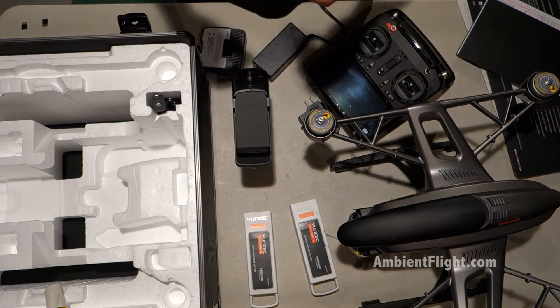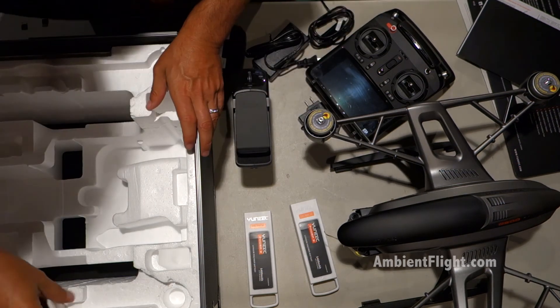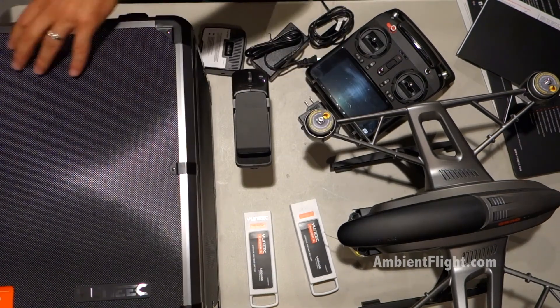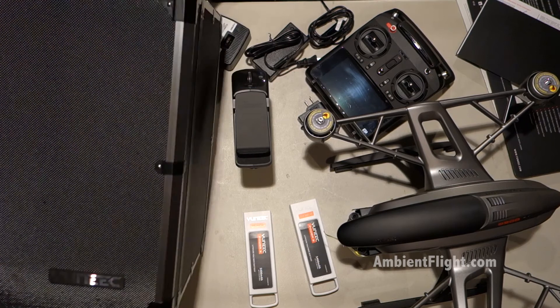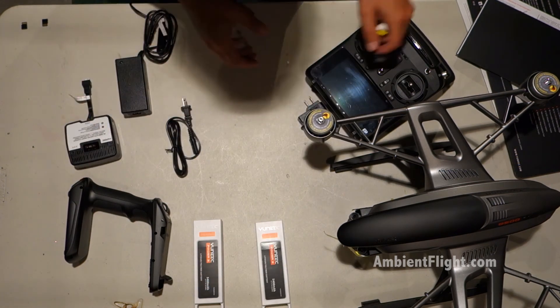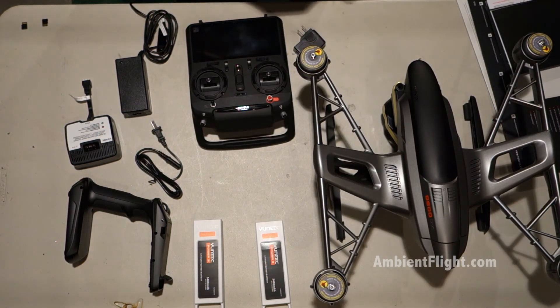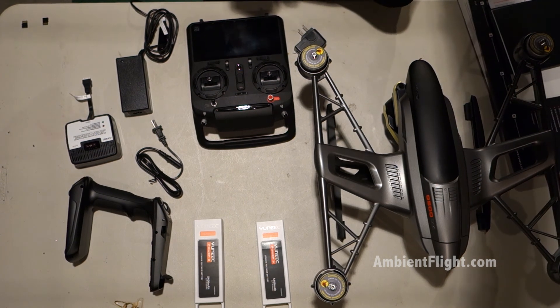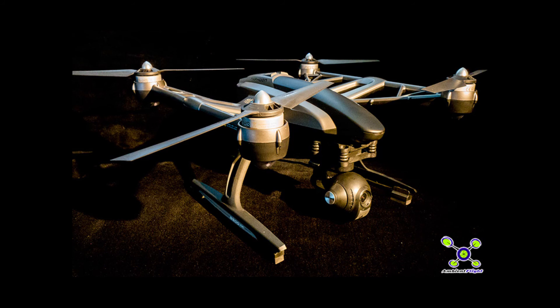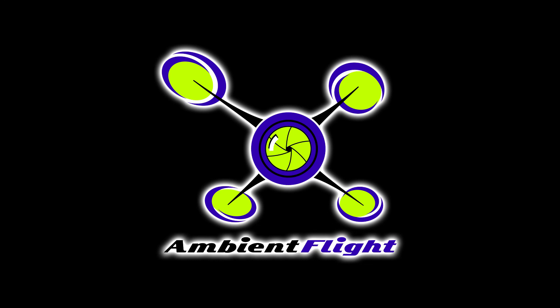That's a car charger of some kind. Okay, that's it. Let me try to arrange this so you can see it better. Pretty sharp looking. On first impressions, I'm quite impressed. Awesome.